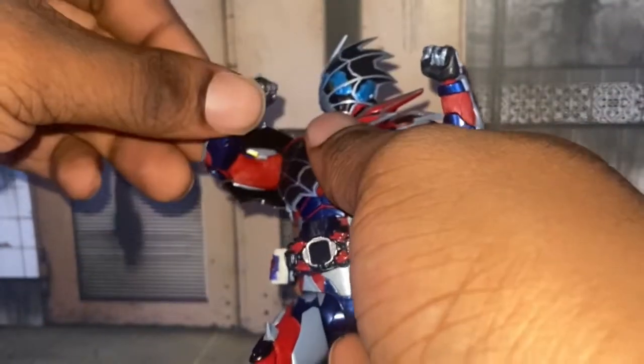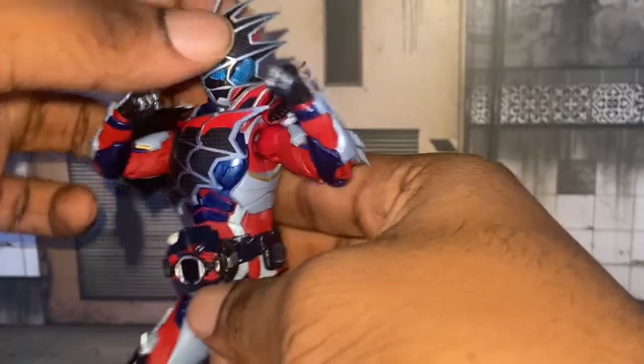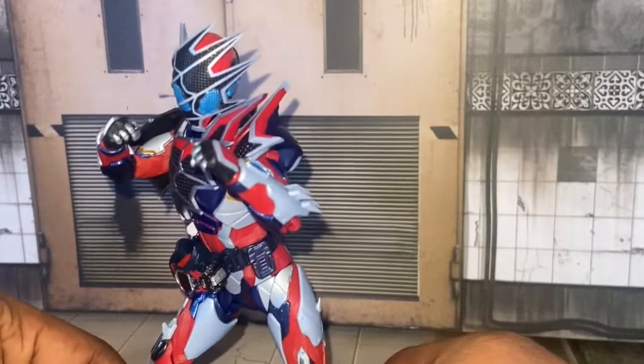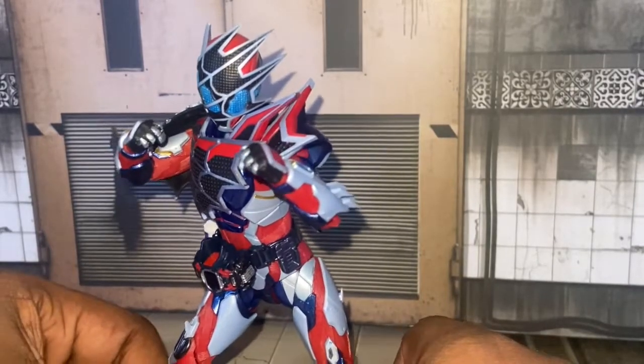Back to Demons over here — you can pose him, you can do a lot of poses with him. You just gotta be careful with how you pose him, because if you break the figure, well, that's your only copy.